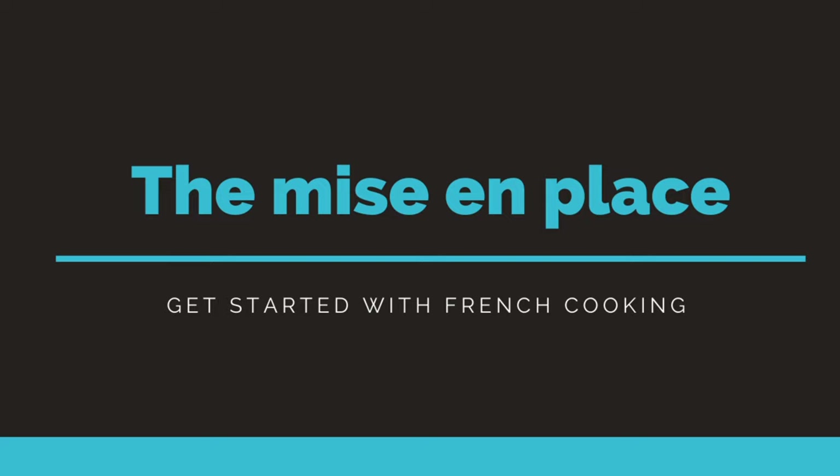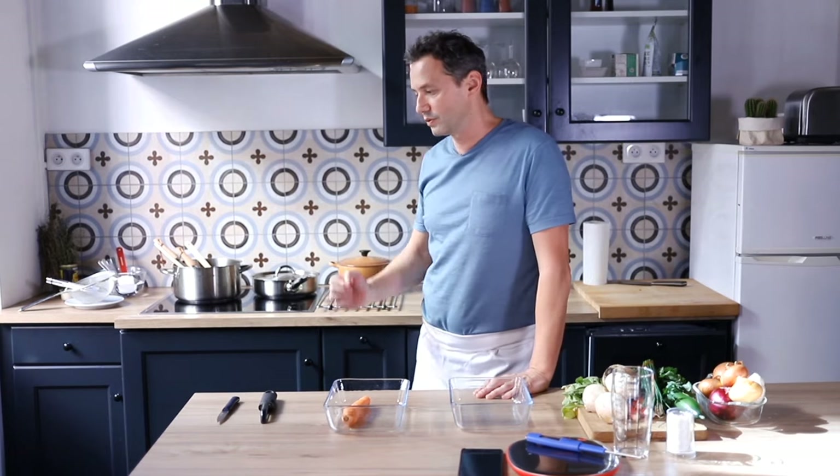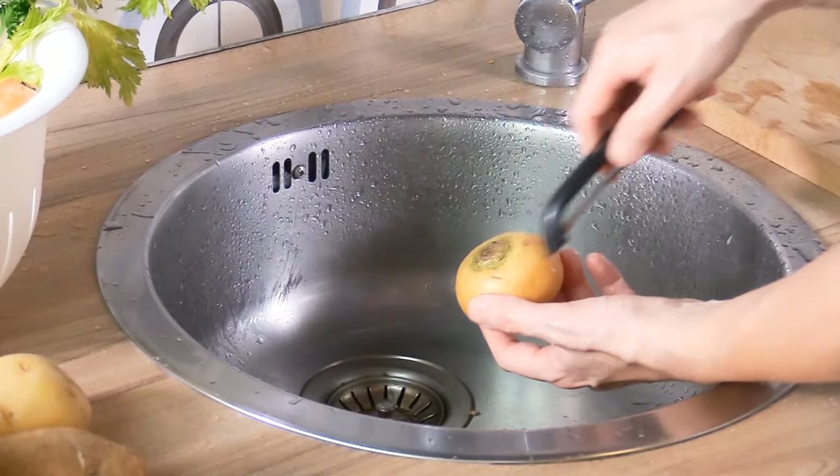In the second unit we're gonna dive into the mise en place. Mise en place is really all about preparation - preparing your ingredients and kitchen before you can even start to cook. There will be an explanation of what the mise en place is, and then you're gonna learn how to handle simple vegetables, how to wash them and peel them like they do in the professional kitchen.